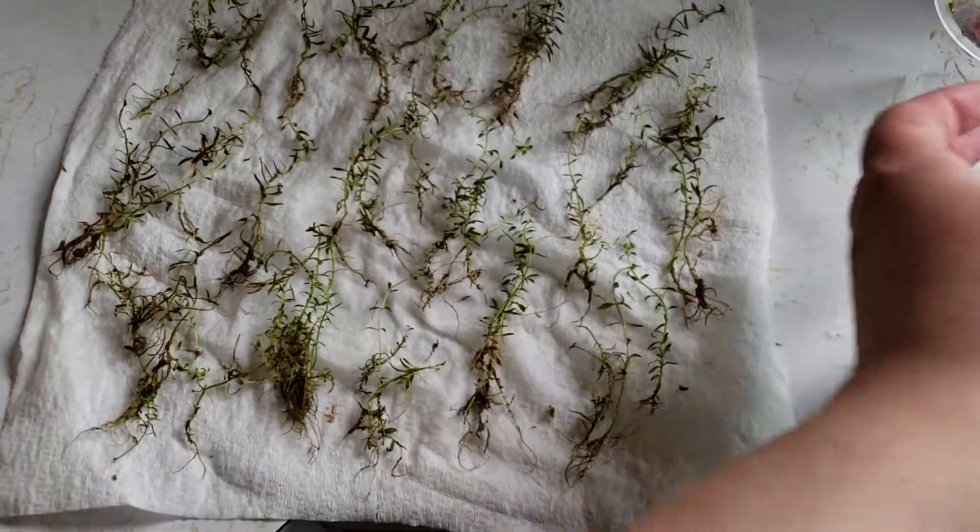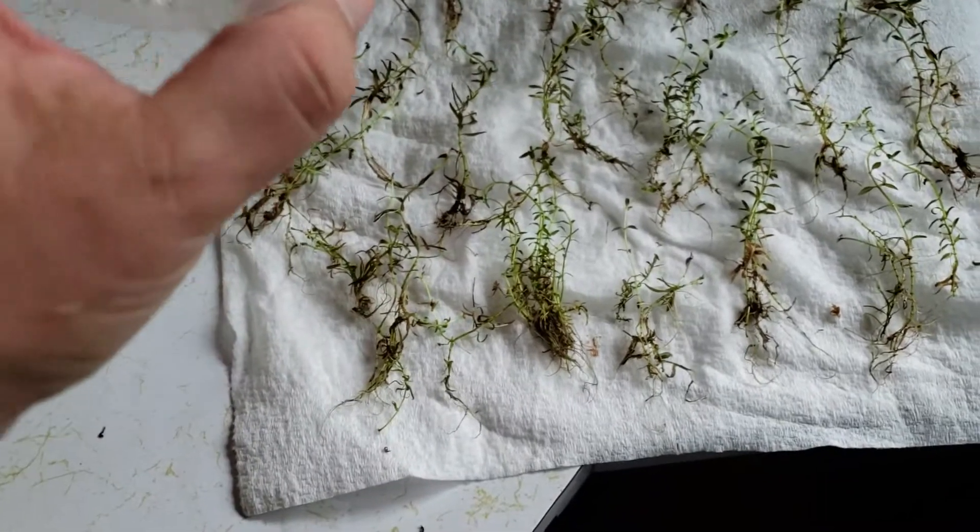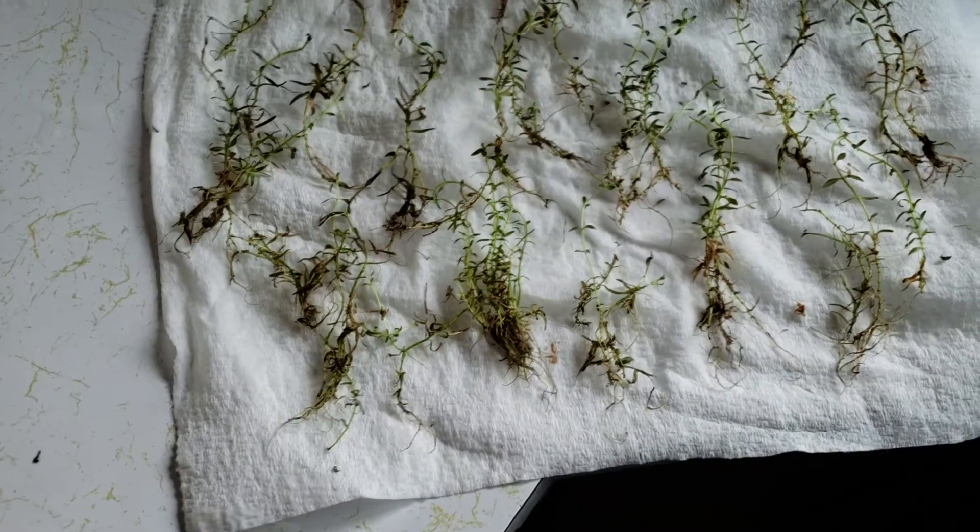Hey guys, how's it going? It's Alexander Williamson here, and if there was any question if cultured plants are a good deal, I wanted to show you this.